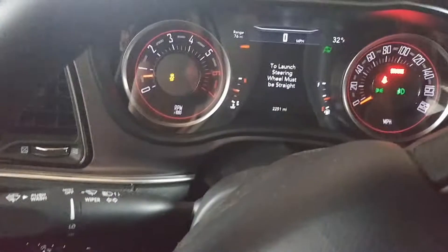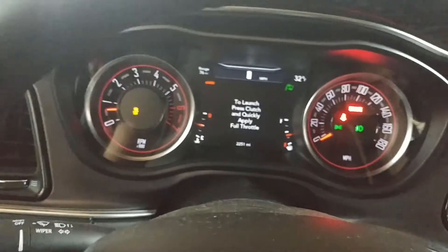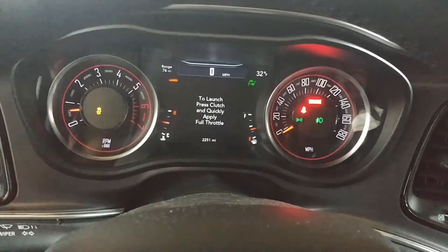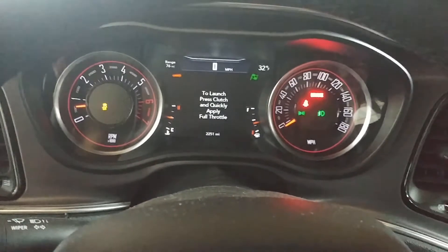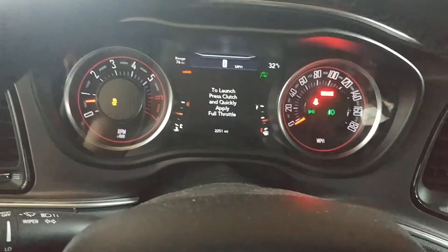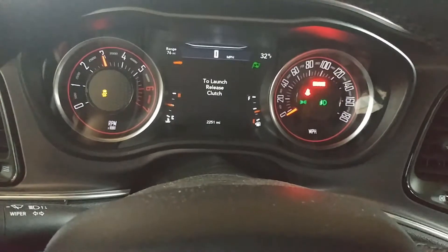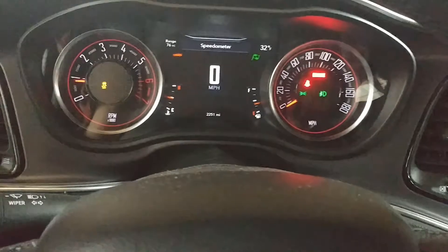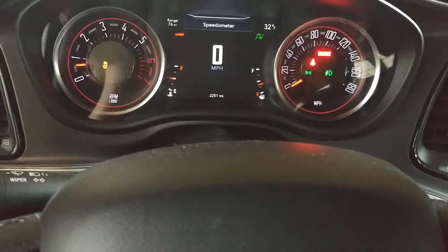Over on the cluster here, you can see it wants the steering wheel straight. Once the steering wheel is straight, you apply the clutch all the way down and put the car to full throttle. Now I'm in neutral in my shop so we're not actually going to launch, but I'll show you what happens — it locks the RPM to 3,000 when you floor it. Then all you do is put the car in gear, release the clutch, and you're off. After about five to six seconds it does disengage the launch control, so you do need to launch within that time.